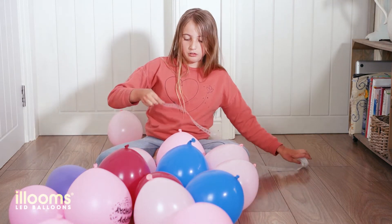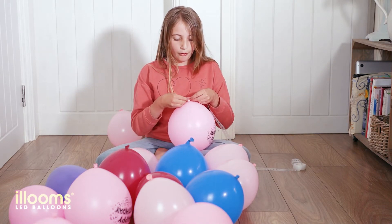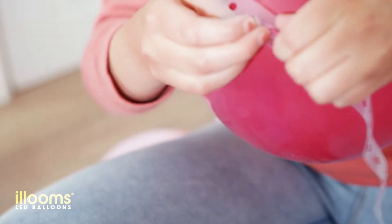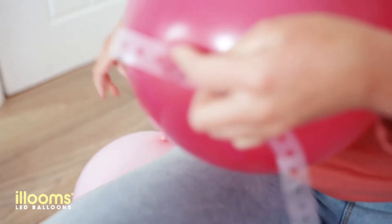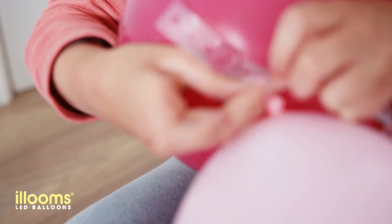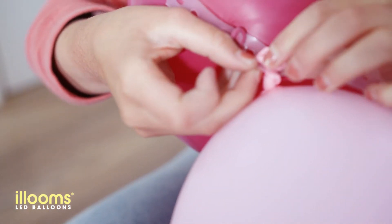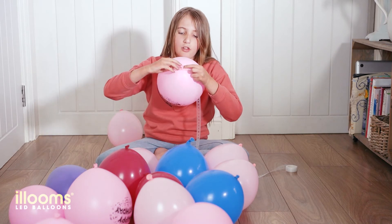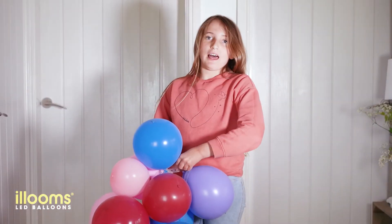What you do to use the garland pick is you get the bottom of the balloon, the bit where you've tied it, and you get the stretch of it and you just put it through. You should have it looking like that, so they're put through and you'll have a balloon. I'm just putting the last balloon on.